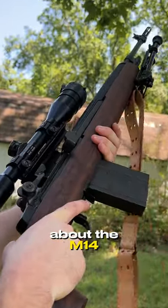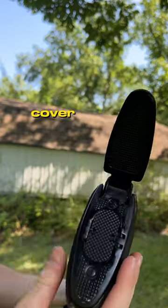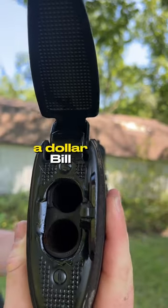Want to know something cool about the M14? It has a nice little storage compartment in the stock. First, you flip up this little cover, then kind of pry that open — and check that out. You got two nice little storage tubes. You can keep a cleaning kit in here, extra rounds, a dollar bill — whatever you want.